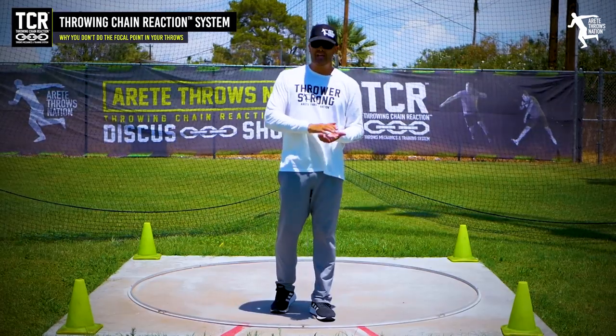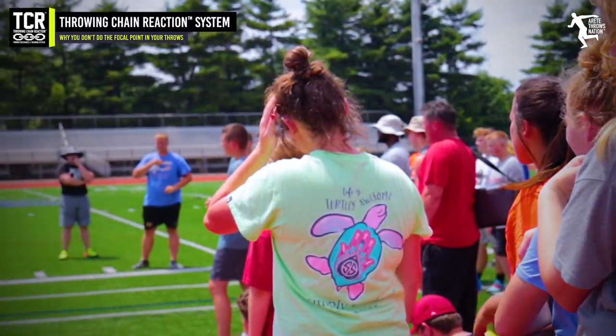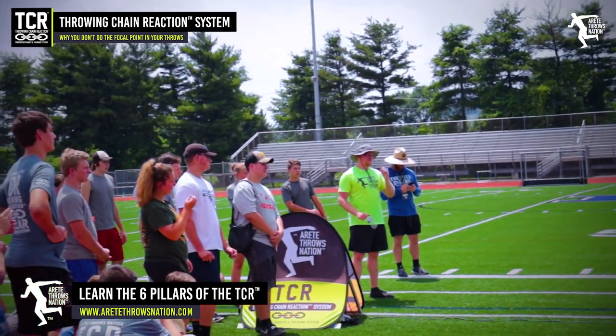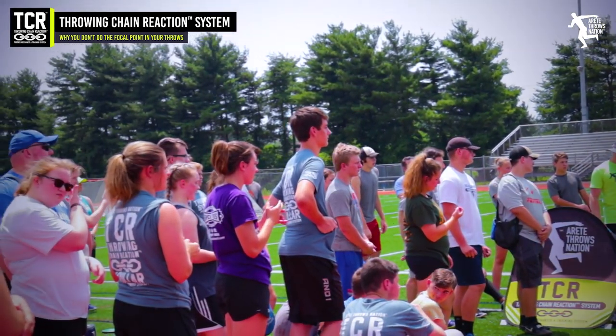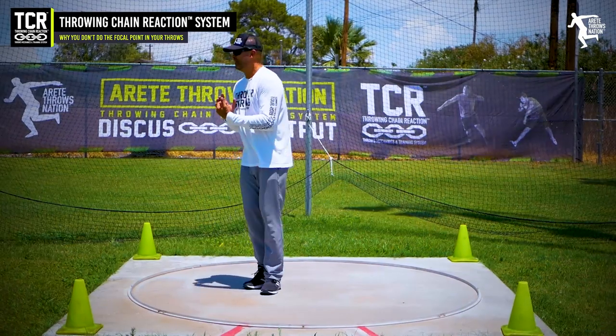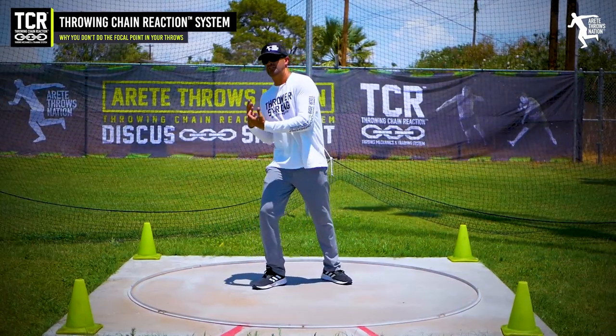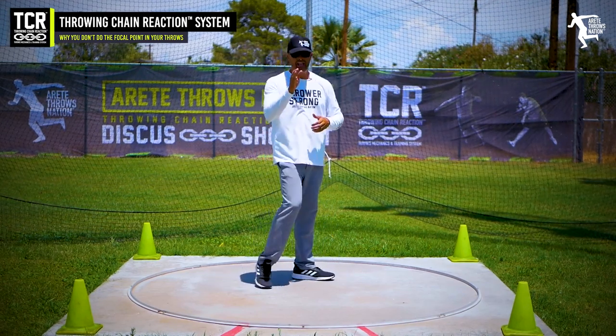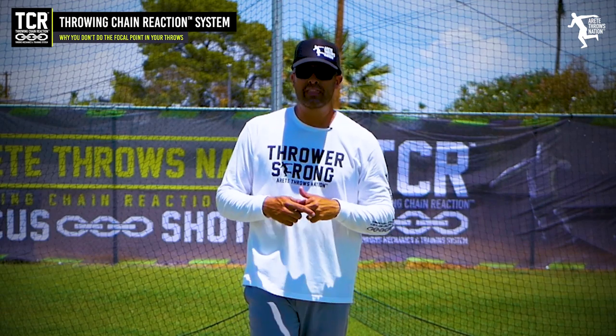We want to hold the body at certain points versus holding the eyes at certain points, because holding the eyes can inhibit movement. We've seen it time and time again — at every camp we make an announcement not to work on that focal point, because it interferes with the counterbalance of the chest over the power position delivery leg. That's why we say: don't do that focal point.